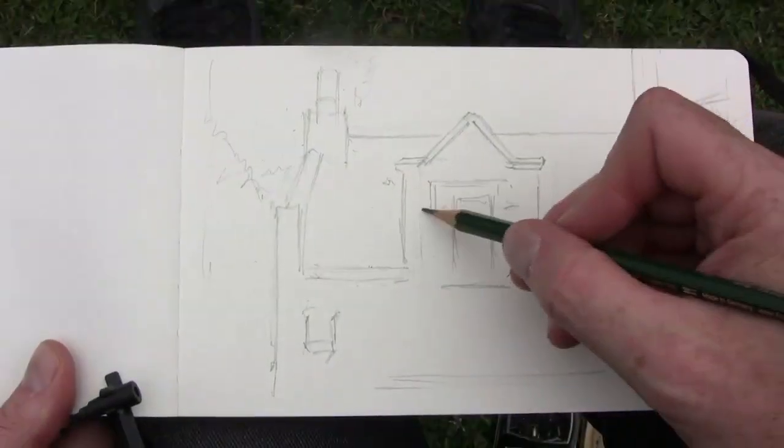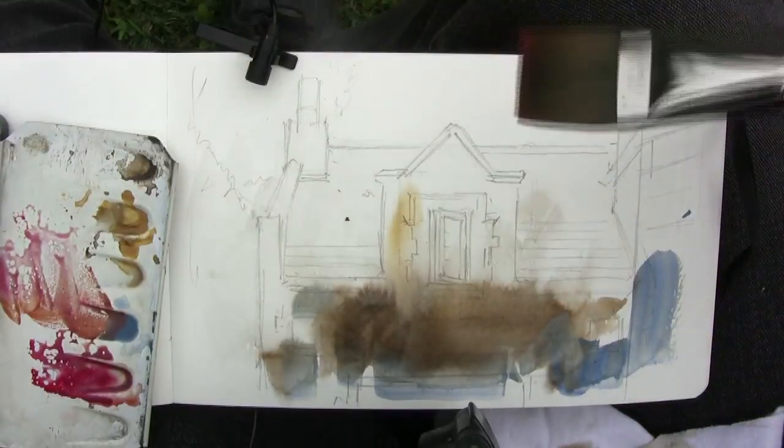I spend just a few minutes drawing in the basic proportions, trying to get the measurements right.